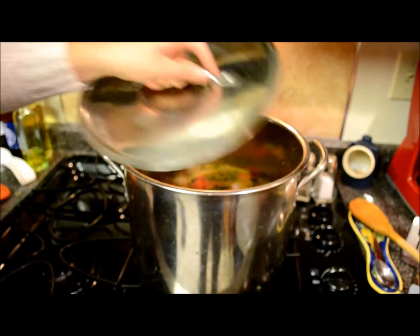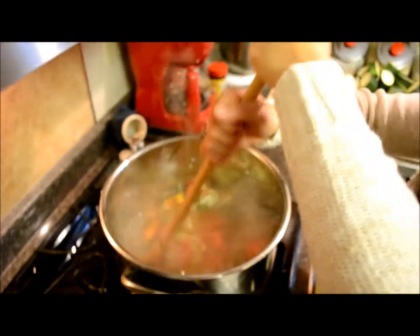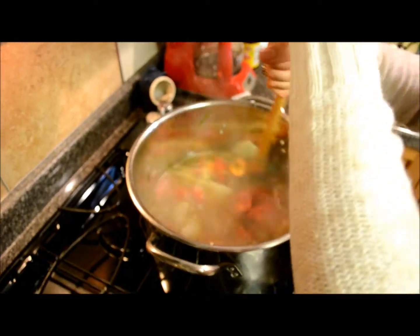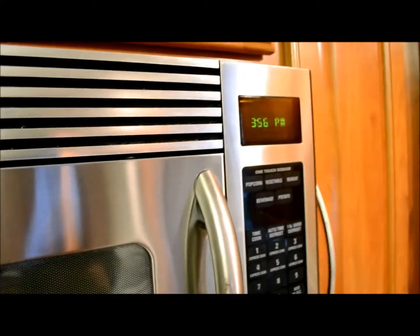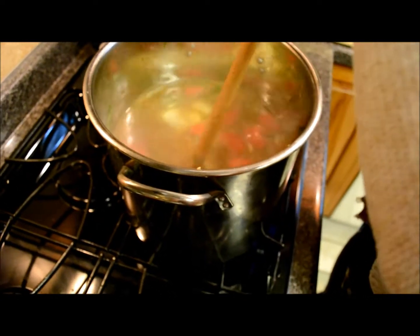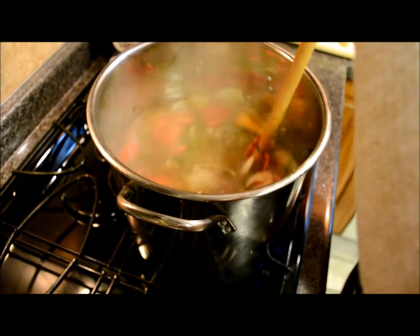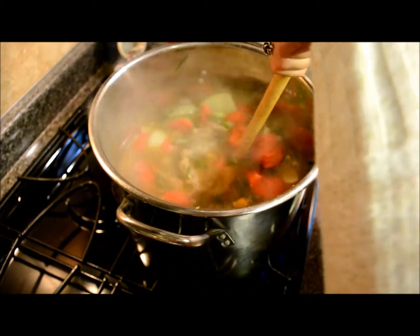Okay, now cover the pot. We've got the Spoon of Righteousness in there, stirring it up. We're kind of rushed because it's already 3:56 — we should have been doing this four hours ago. Because you want to let this cook for a good four or five hours so the meat just kind of dissolves around your spoon or fork.